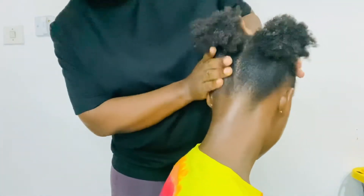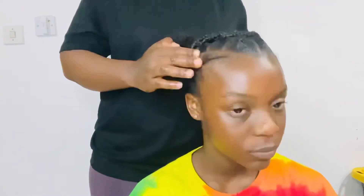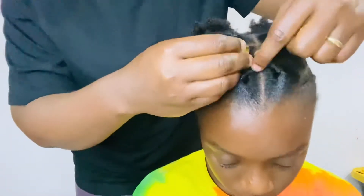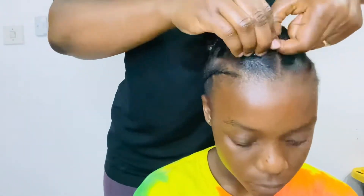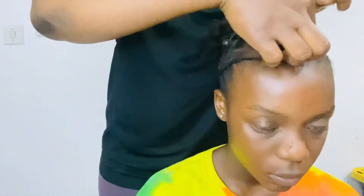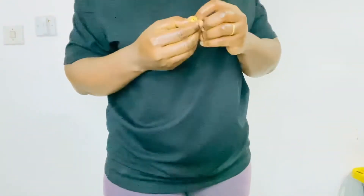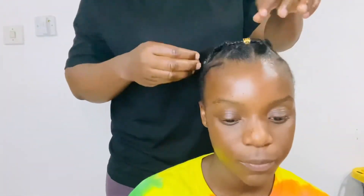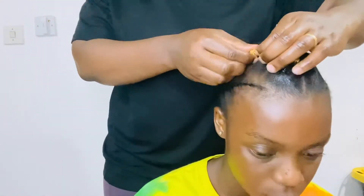You can also do this on yourself, even though it is super complicated for me to do on myself. Right now it is time to add some cuteness to the hair — we always add something on the hair because it looks super cute and beautiful.